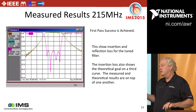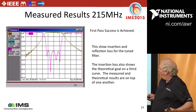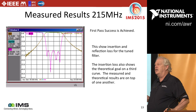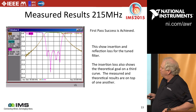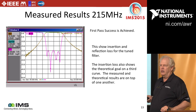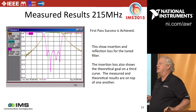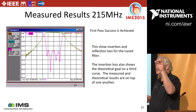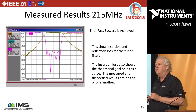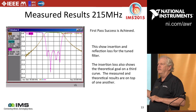Did it work? You're seeing S11 and S21 measured, and also S21 predicted after Phil screwed it in — they're on top of one another. First pass success: from conception, everything in Microwave Office, built it in the lab, tuned it in at the end with the network analyzer, and we have our filter. Thank you very much.